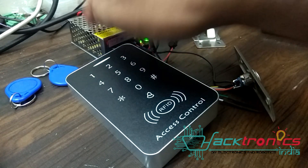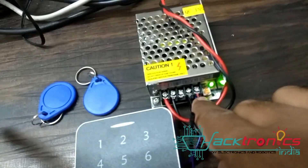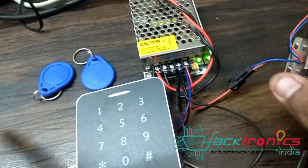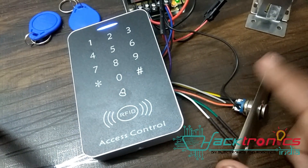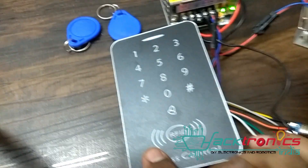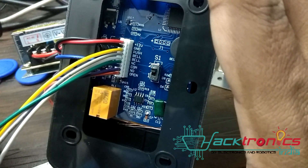Here I have a 12 volt SMPS. I have connected AC power here, and this is the 12 volt positive and 12 volt ground. One ground is going to this relay solenoid lock, one ground is going to this switch, one ground is going to this device, and the power is going to this device and the comm line.